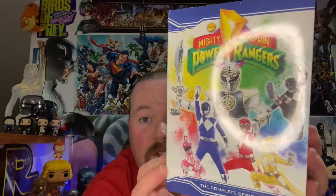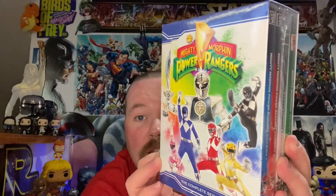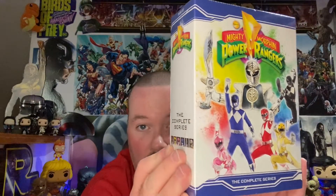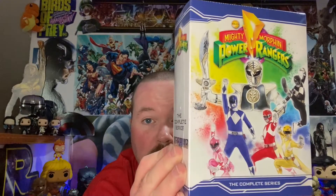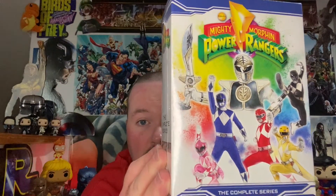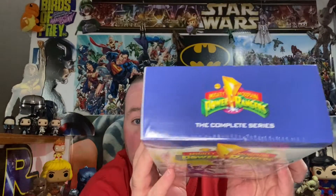I'm loving this cover, and Shout Factory put this together. A lot of you know Shout Factory and Scream Factory — they do not disappoint with their box sets at all, they never disappoint.